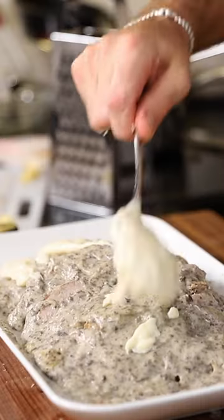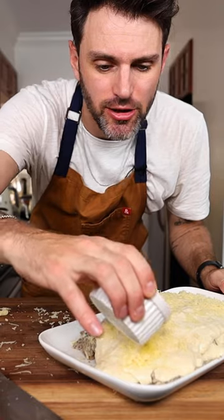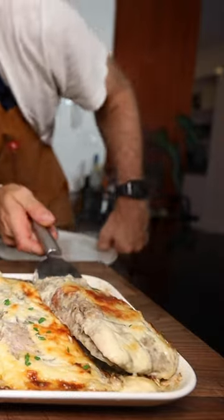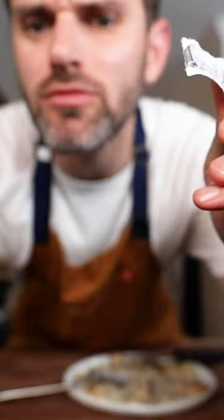Spoon the sauce over the roast. Oh my God. Three tablespoons of melted butter — dribble the melted butter on top. I gotta cut this thing open and eat it.